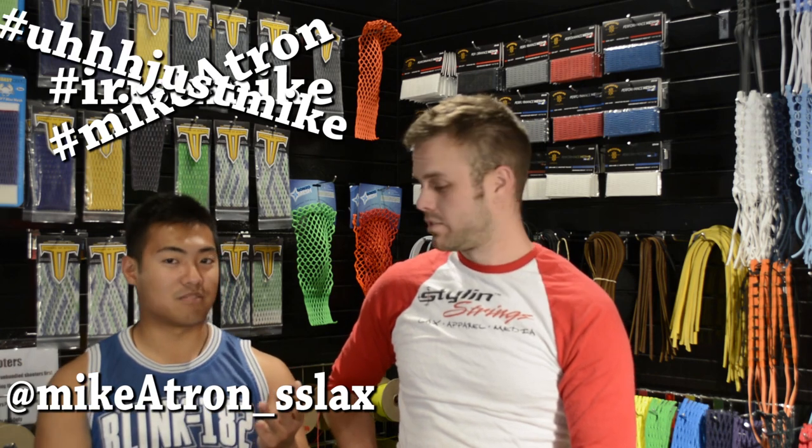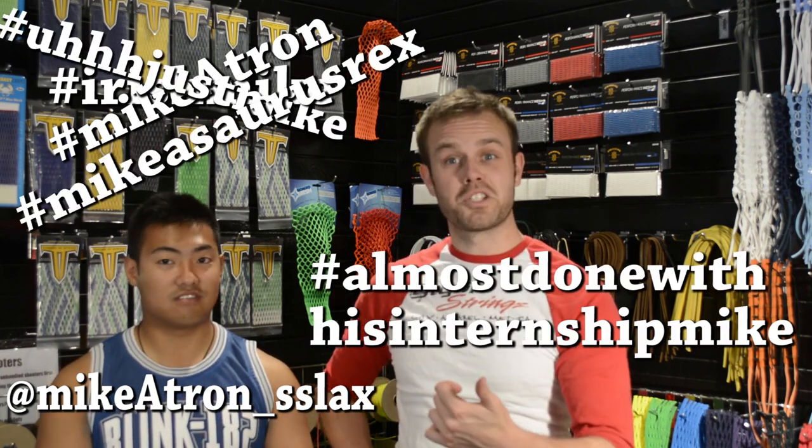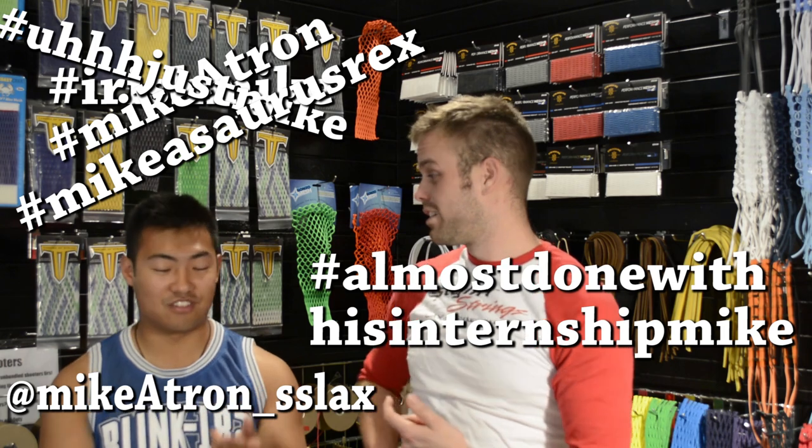YouTube, what's going on? Justin Skaggs here from Style and Strings with Irish Mike, Micatron, Just Mike, Micasaurus Rex. Almost done with his internship, Mike.